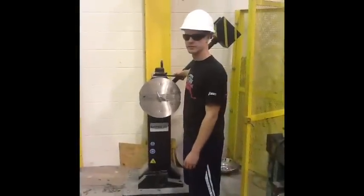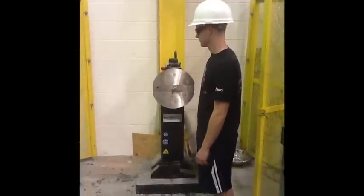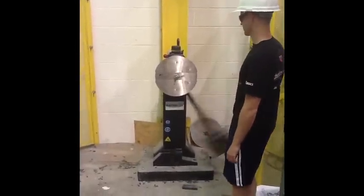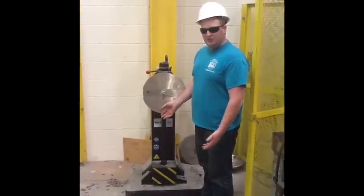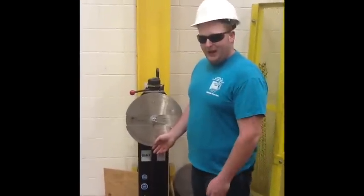Now you just remove the pin and let it rip. You need to record how much energy the steel absorbs. This one we have 160 foot-pounds.